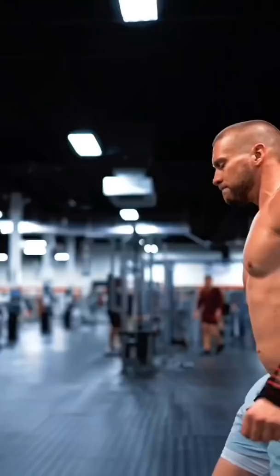Here's an absolutely savage bicep workout that I've used to help me build big arms. There's no reason why you can't achieve them too.